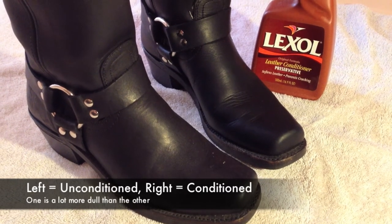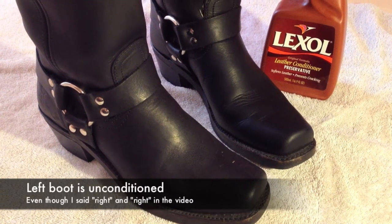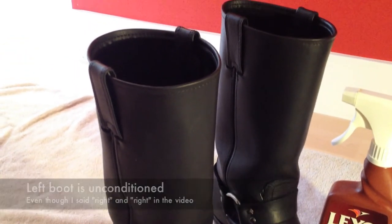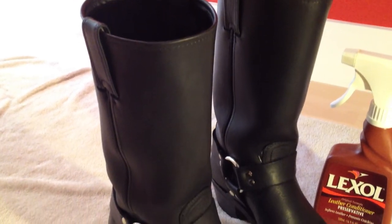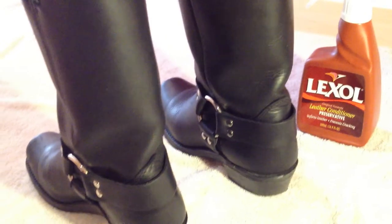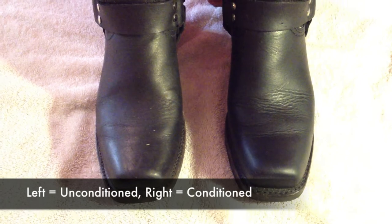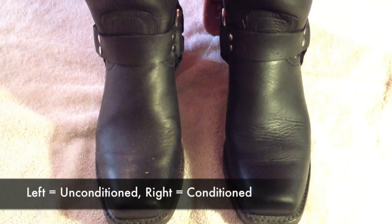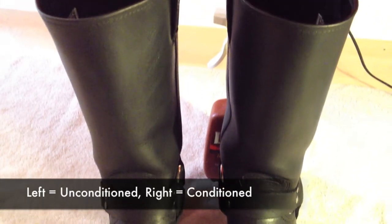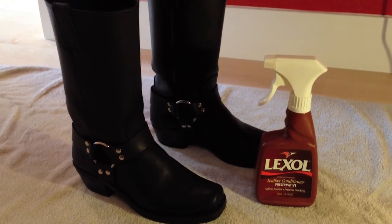The boot on the left is the one that hasn't been cleaned yet. As you can see, one is noticeably more dull than the other. Here's the back of the boots, and the fronts — the boot on the right is with Lexol, on the left is the uncleaned, untouched boot. So there you have it folks, that is our finished product.